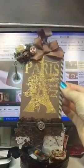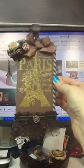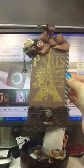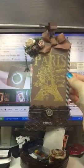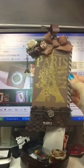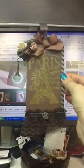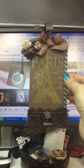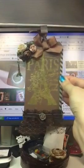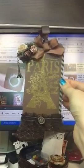Hi there, Natasha with Natasha's Scrape Corner. I wanted to participate in a challenge that Scrape and Crafter offered to all of us. The challenge was to create a Parisian tag and this is my entry for this Parisian tag.